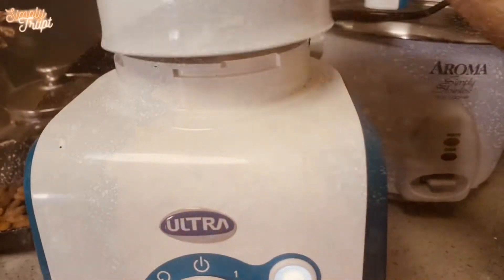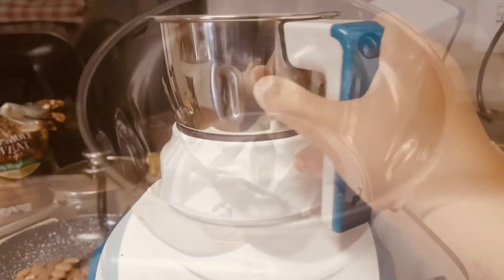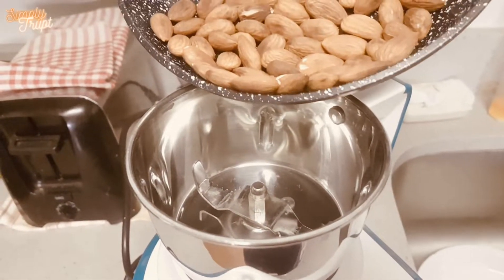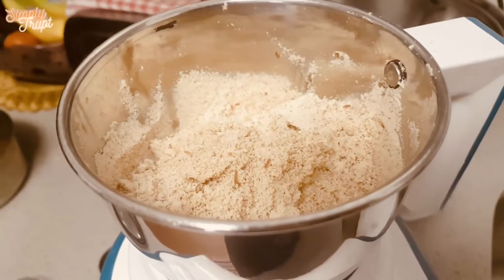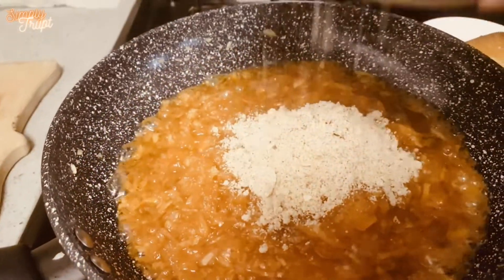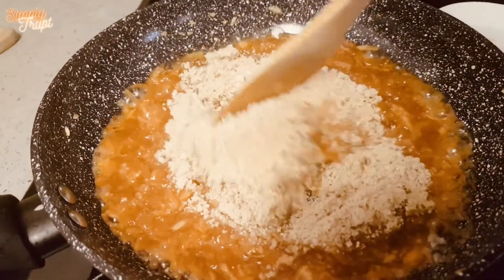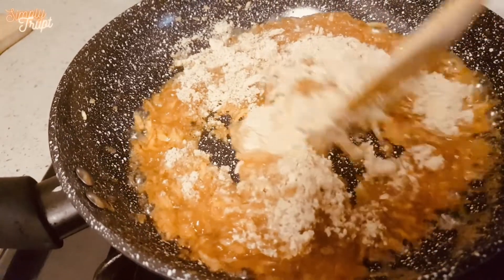On the other side, grind the almonds to a fine powder. Add this powder to our mixture and mix it for a minute.